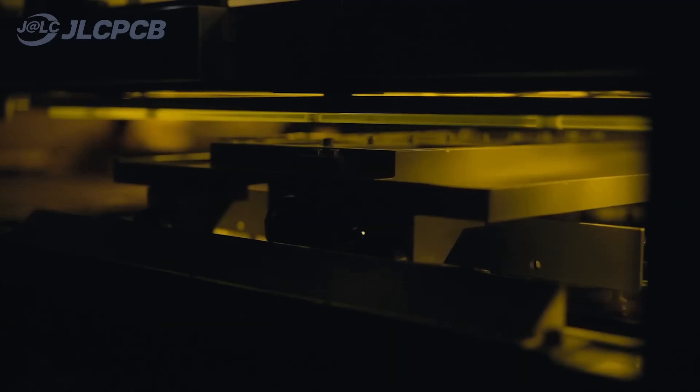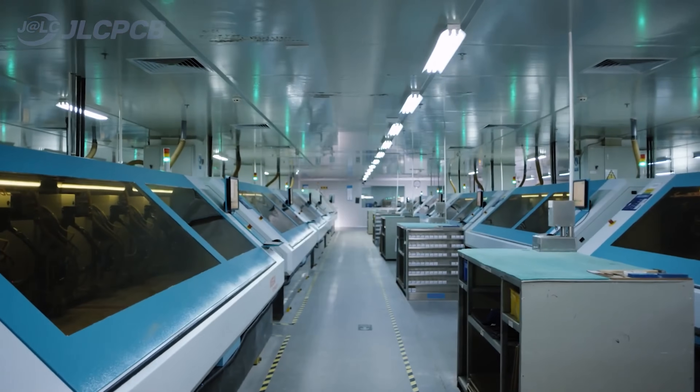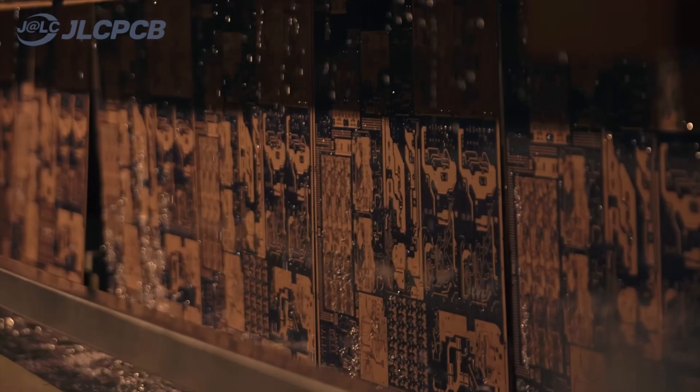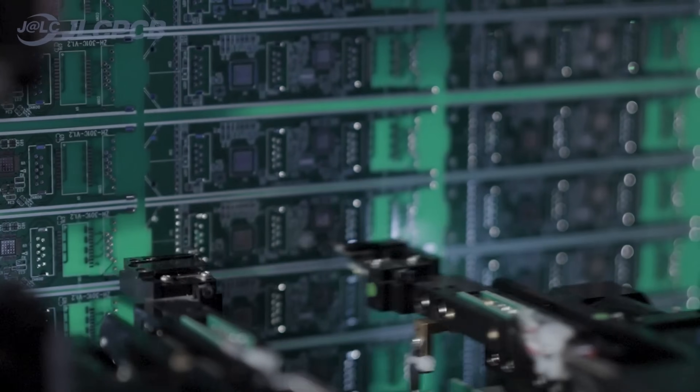JLCPCB actually helped us manufacture our early Satellite One prototypes. They're a one-stop shop for manufacturing your own printed circuit boards. They'll procure and assemble all the little chips and components for your PCBs so that your project becomes a real thing you can actually hold in your hands. It's simple to log in to JLCPCB and upload your project files, and they have tons of options to choose from, really great quality control, and super fast shipping.